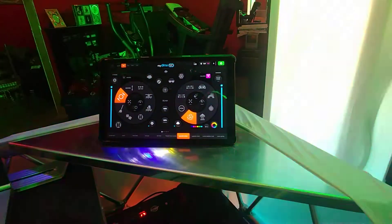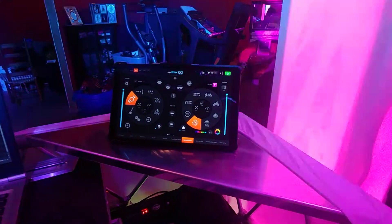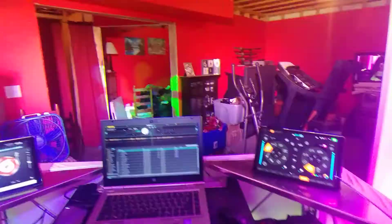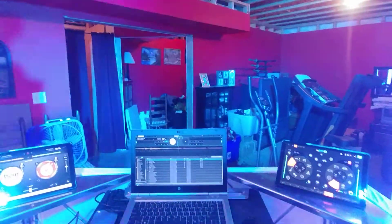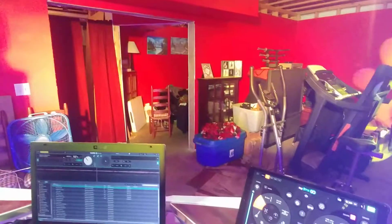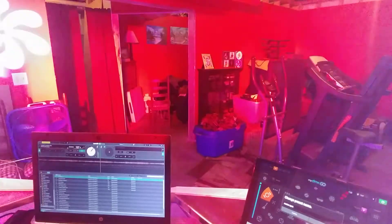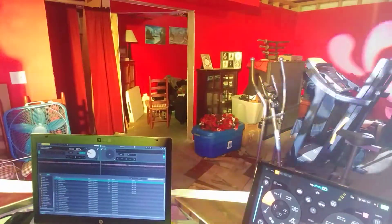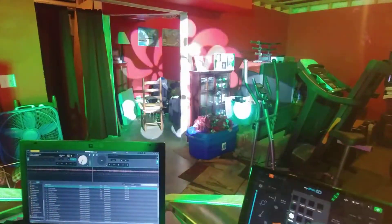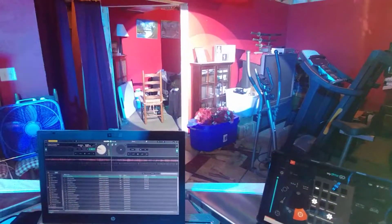Over here I have another tablet running my DMX Go, and all I am running with that are my Intimidators. I'll show you the room a little bit — you can do numerous things. I've got it programmed for like a center spot, and there it goes. And you can change the gobos on them to like an open, so now there's your center spot.